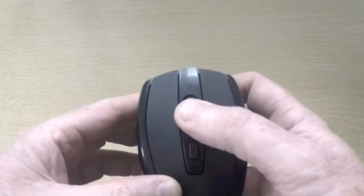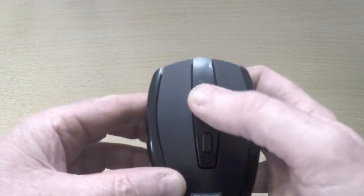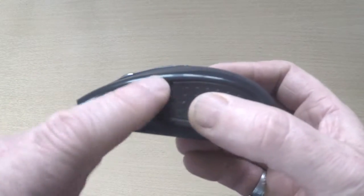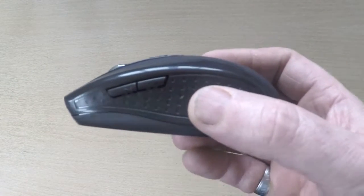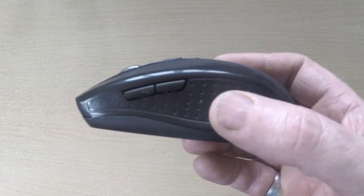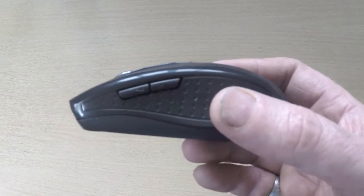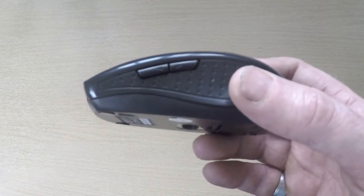There are three buttons plus a scroll wheel which also acts as a button. Interestingly there are two more buttons on the side which you can use for scrolling up and down within a document or a game, and they can also be programmed within the operating system.